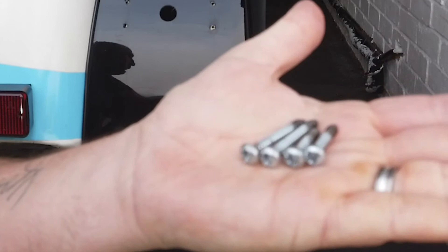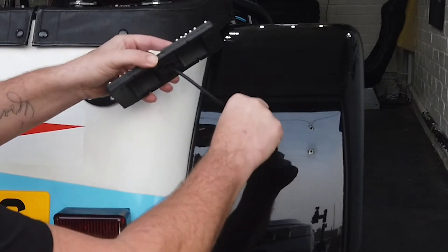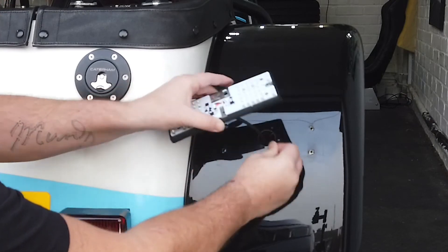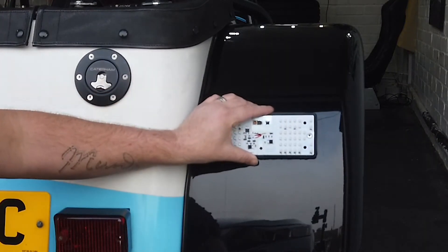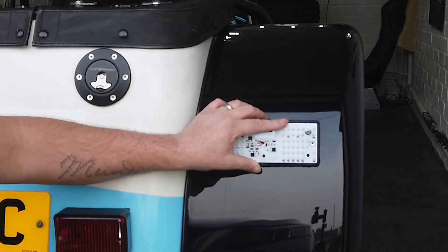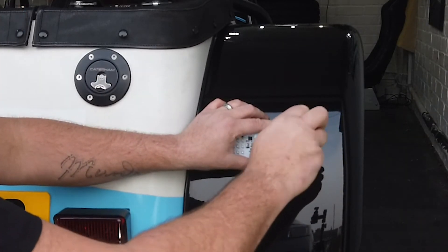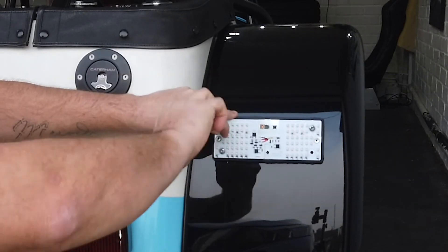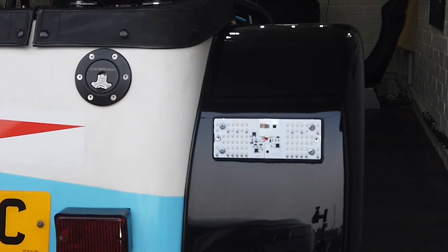Using the four screws you removed earlier, attach the rubber block and LED panel to your car. Pay attention to the orientation of the panel — you will notice 'turn' is printed on the circuit board and should be positioned on the outside of the vehicle. Also note the length of the screws: the longer screws are used for the top two holes. Do not over-tighten the screws as you may damage the LED panel.